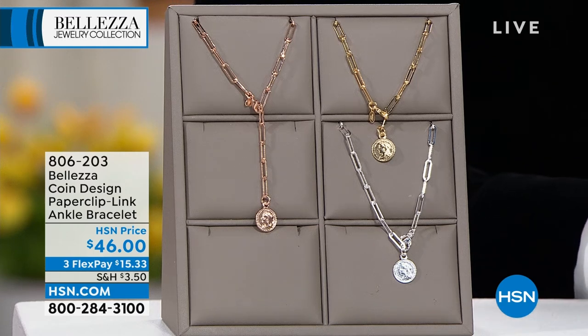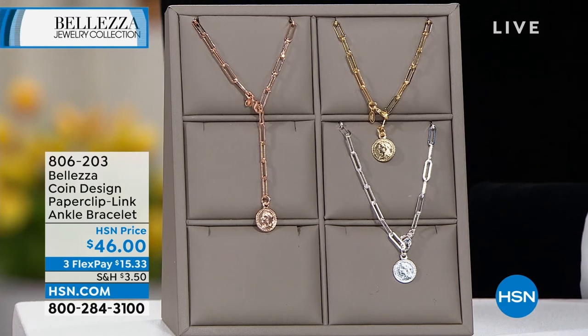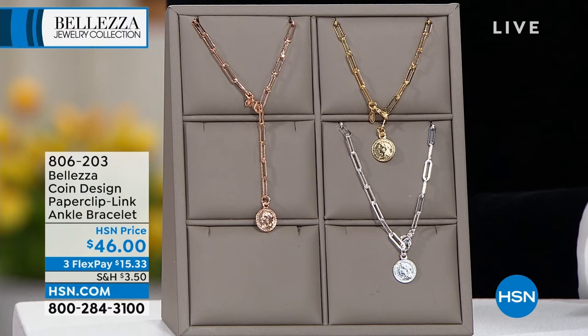Hey my friends, we have the coolest anklet that I'm so excited for because Paul, we're offering this in three color choices. It's $46 today and it's one of the newer designs. I've never seen this one and it also has not only the paper clip, look at the cool Italian lira, which we're going to talk a little bit about.